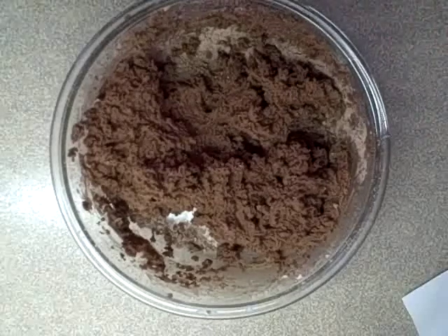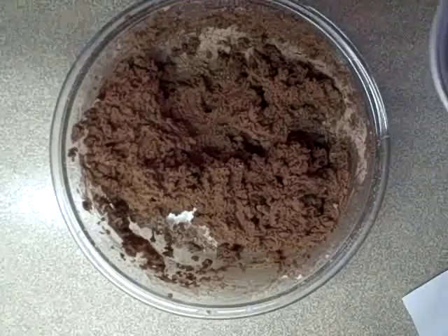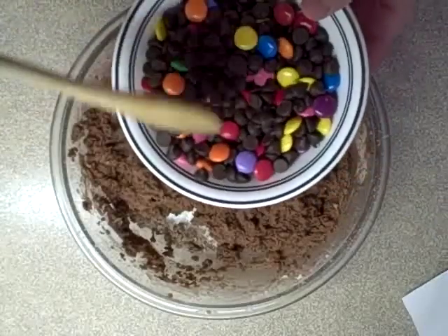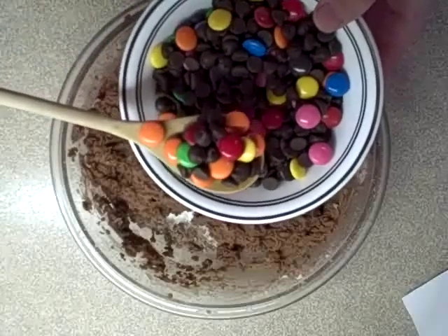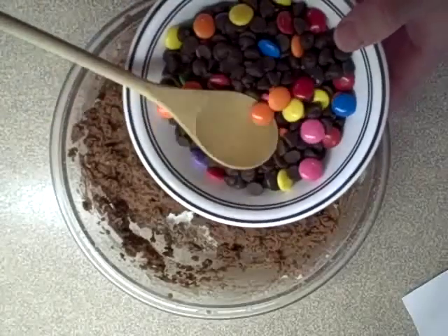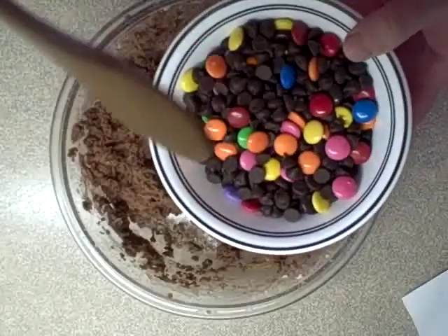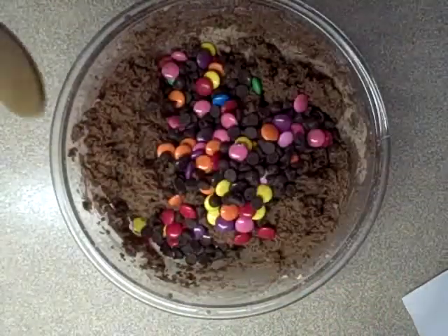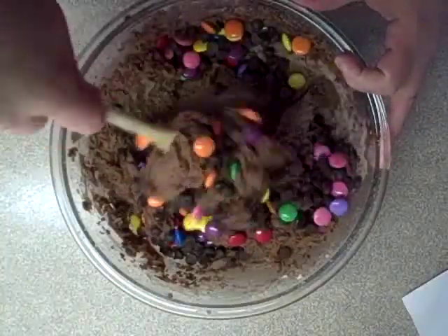To this you're going to stir in one and a half cups of candy coated chocolate pieces or chocolate chips. What I've done here is I've mixed Canadian Smarties, which are like M&Ms — they are candy coated chocolate — and half chocolate chips, so about three quarters of a cup of each. And you're going to stir that in.